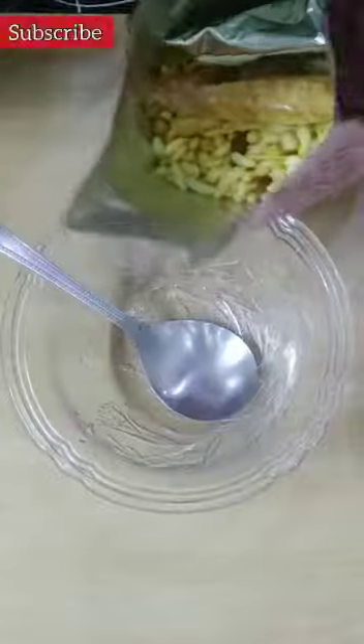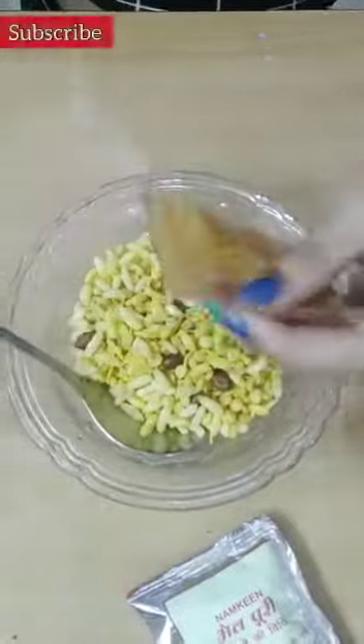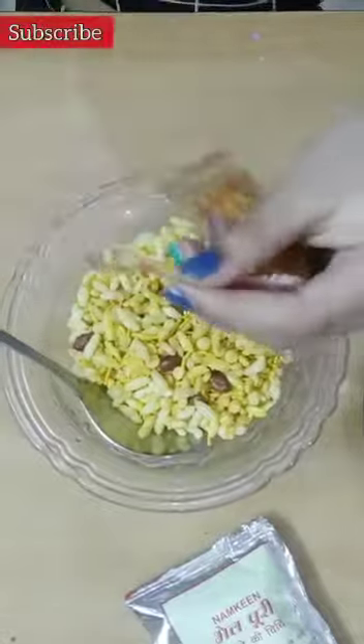This is our Bhelpuri packet. Let's open it first. Inside, I have the namkin and the chutney powder, and all the Bhelpuri items. On this side I have peanuts and papdi. So first I have the namkin.